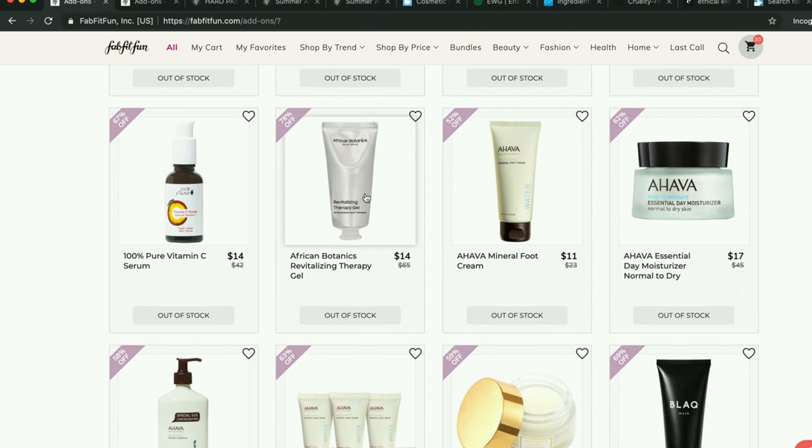There's the African Botanics therapy gel. So many people say this works wonders for them. A couple of people here and there will say it did nothing for them, and some people say it does have a smell. You might want to go into the forum and search African Botanics to see what people said about the smell. I think two or three people mentioned the smell being kind of hard to deal with, but otherwise people said it didn't bother them.